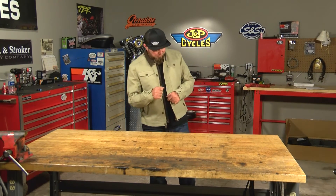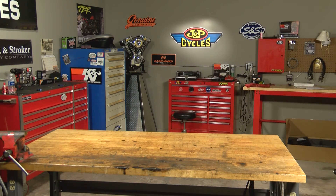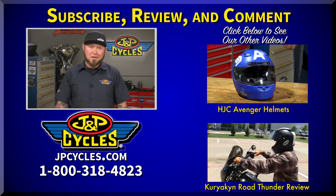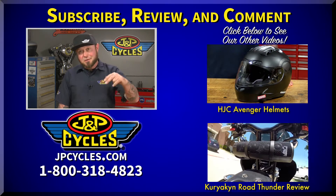Awesome, I really dig this — I might have to pick one up. I can't believe it though... Richie Ramone. What was I thinking? Hey guys, if you like what you saw, don't forget to like and subscribe to our channel and check out our other videos. If you have any questions, hit up our 1-800 number or ask me a question below — I'll be happy to get back with you. Now get out there, get on that bike, and go for a ride.